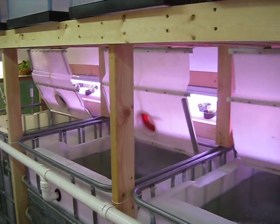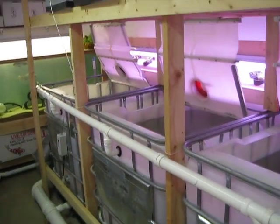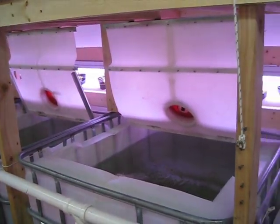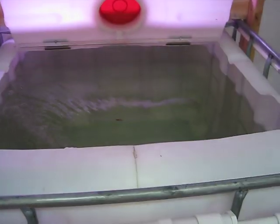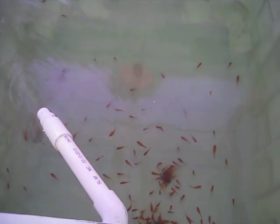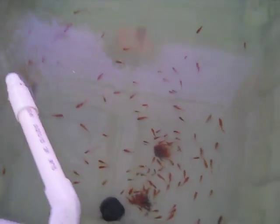Got all the lids cut in on the 275-gallon tanks. Got a couple hundred cheapy feeder goldfish in there to kind of kick-start the system here a little bit.